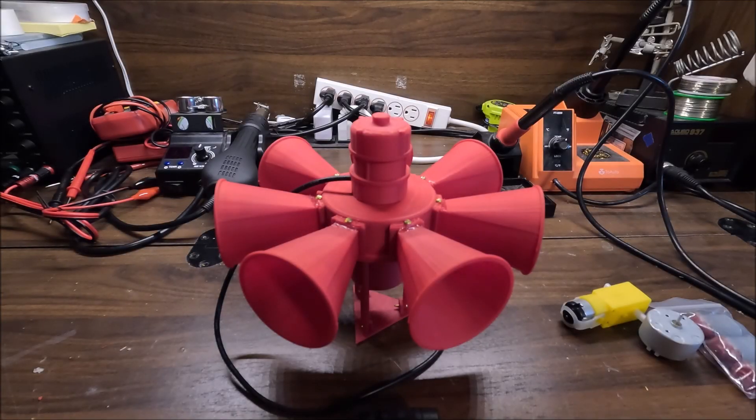Hi there, I'm Miles Peterson, and you're watching the 3D Engineer. Today I have revamped my old STL-10 design, mainly because the old design was very outdated and it just needed a good revamp.